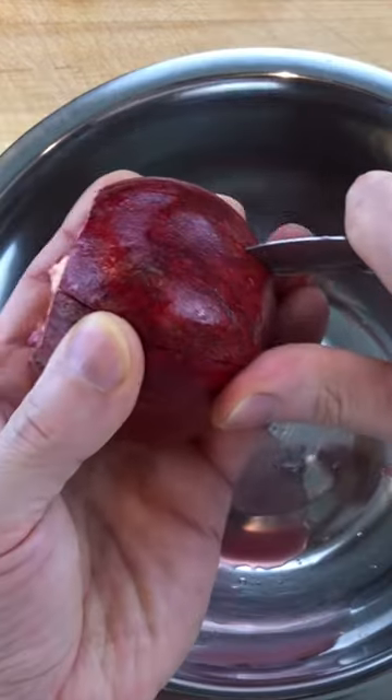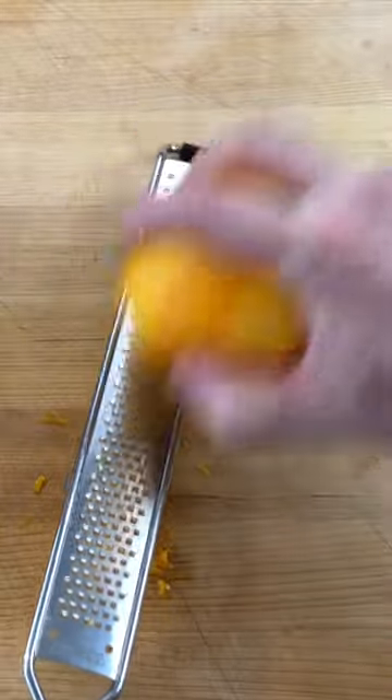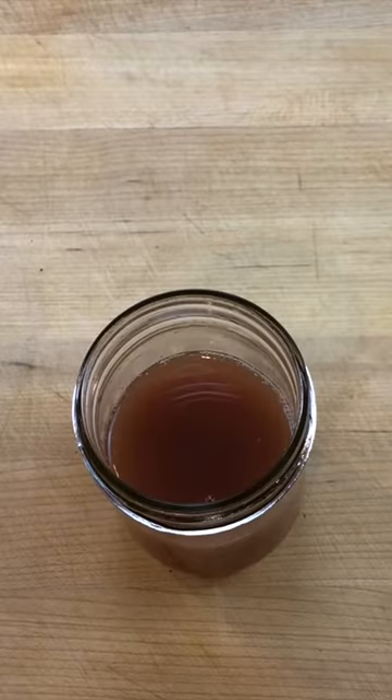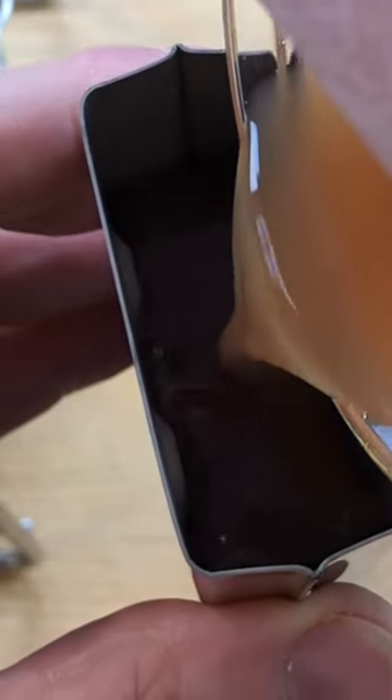To make three pomegranate ice pops, poach 250 grams of pomegranate seeds with the zest and juice of an orange and 60 grams of honey at 185 degrees Fahrenheit for 30 minutes and allow to cool. Then strain out the syrup and dilute with equal parts water or to taste.